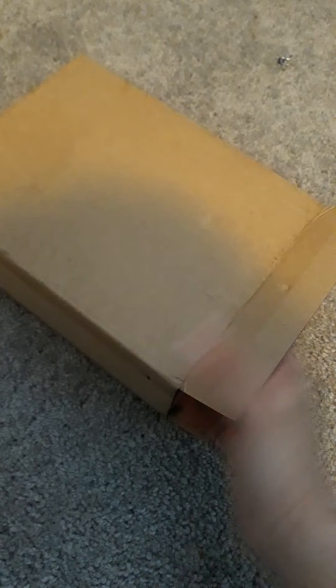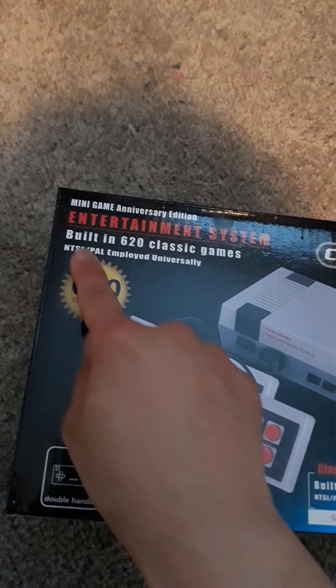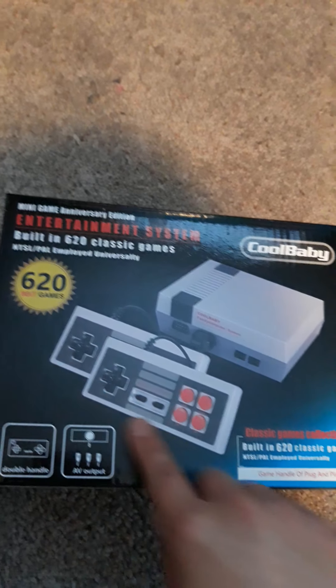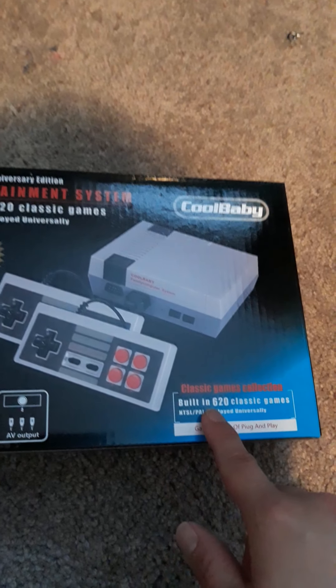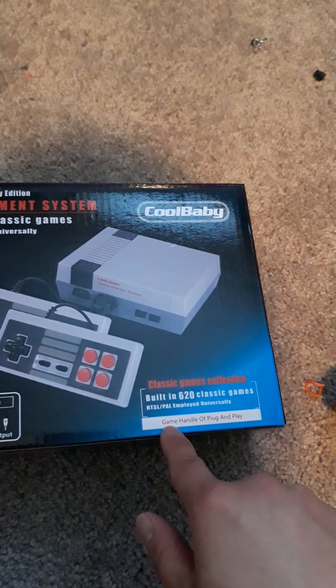Let's see what's inside. Here, help me pull it out. Jacob can help me pull it out — push it out. Here, pull it from the other end. It's the Mini Game Anniversary Edition!